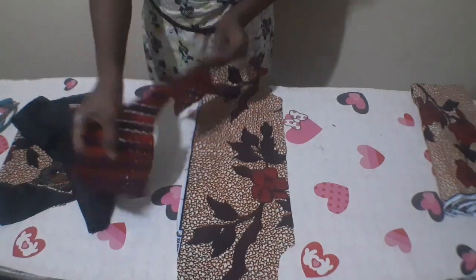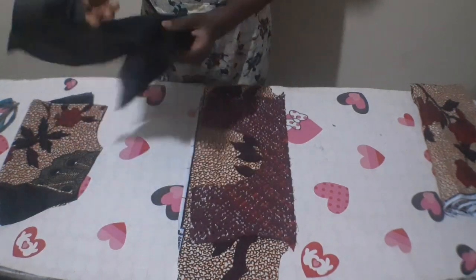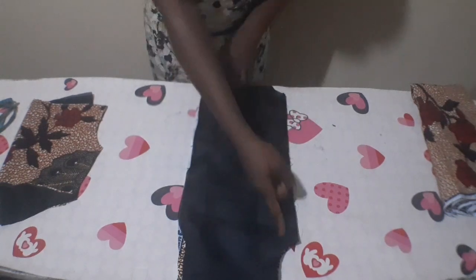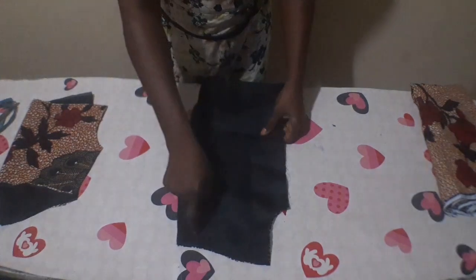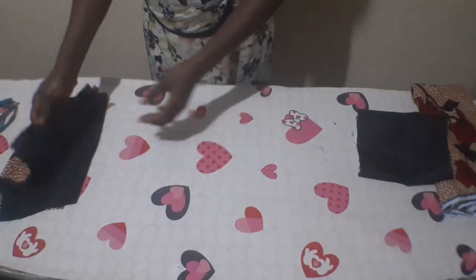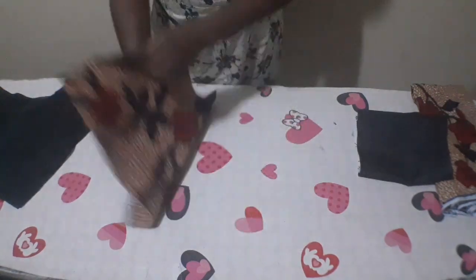Here's the front part of the upper part. Open it up to the right side. Take your yoke, place the right side of your yoke on the right side of the fabric, then place your lining on top so the yoke is in between the lining and the fabric. Stitch with half inch on the sides — stitch both sides with half inch. This is the back part of the upper part — here is the wrong side of the fabric.